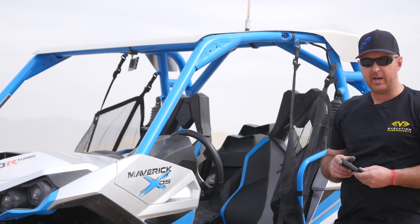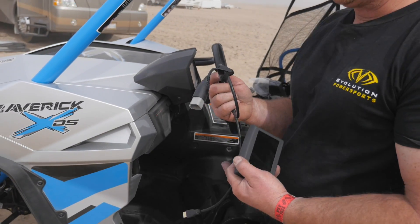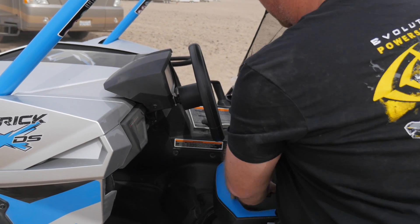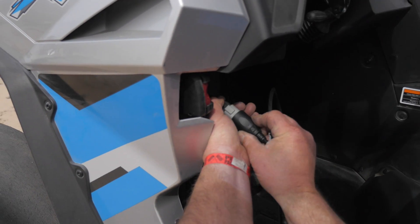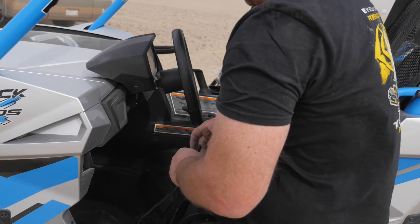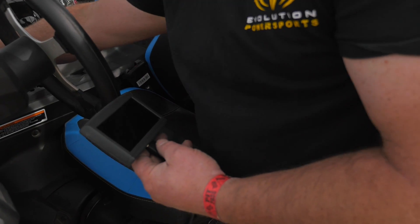So I'm going to demonstrate how it works. Basically you have a cable that plugs into the diagnostic port of the vehicle. So I'm going to connect it — connects like that — and plugs into the bottom of the unit. And then we turn the key on.